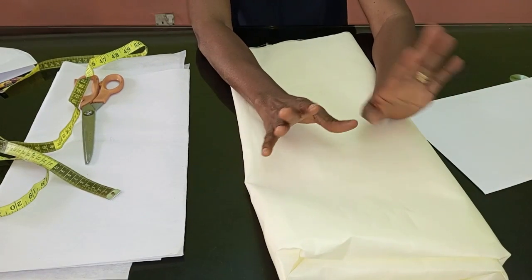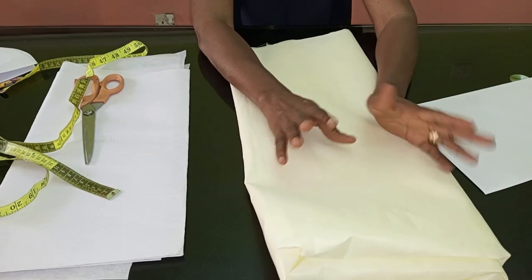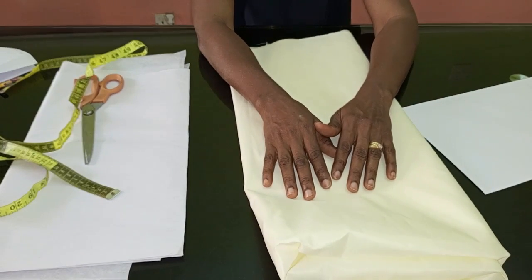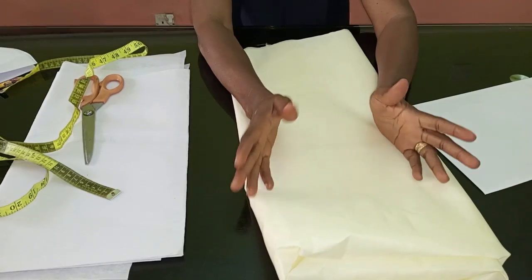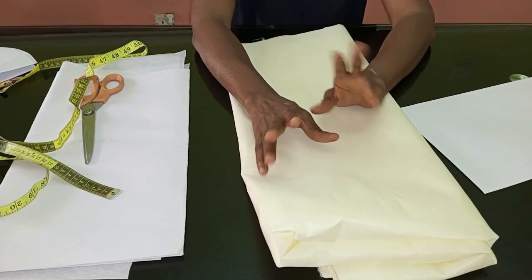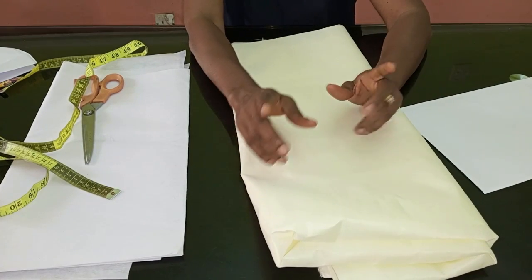In today's video I'm going to be showing you how to cut and sew a structured sleeve. I actually created this name — I'm calling it a 'structured gong sleeve.' If you know what it is actually called, please drop it in the comment section for me, I would love to know.